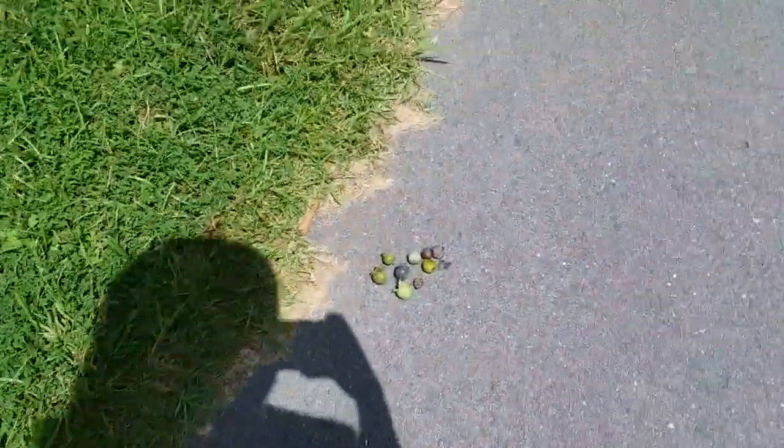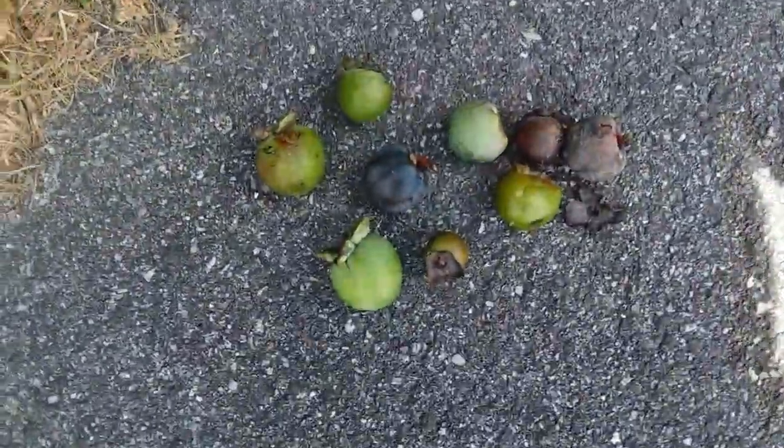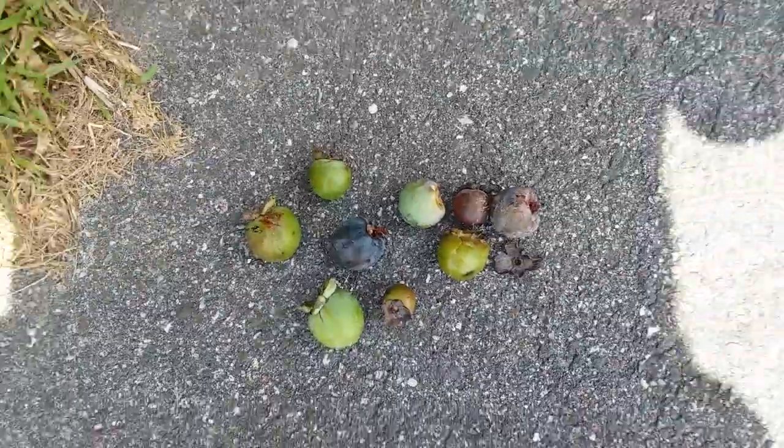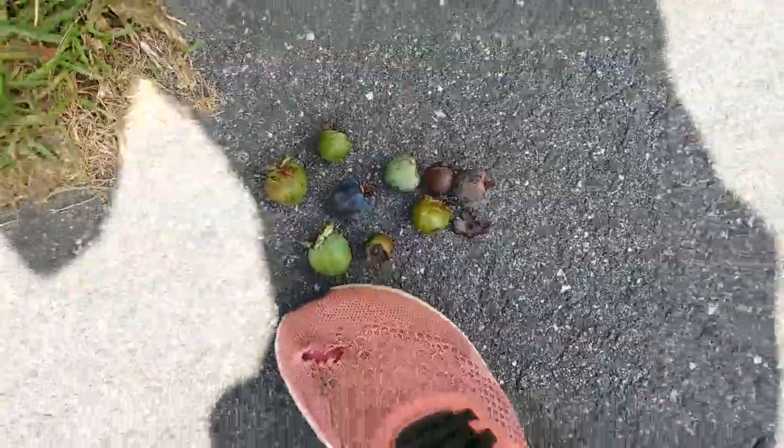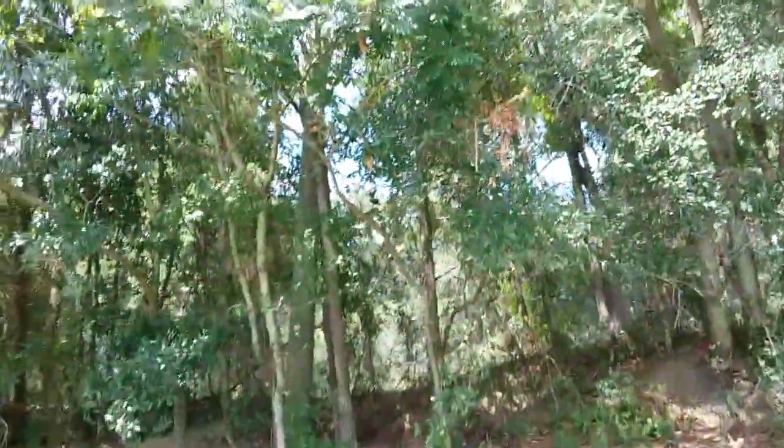This is just a short video to show off these. You can't eat these — I just wanted to show you what the fruit looks like. The fruit should get bigger than this before they fall because they aren't ripe yet on the tree. They're all still green.